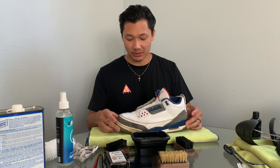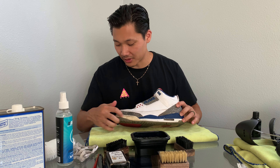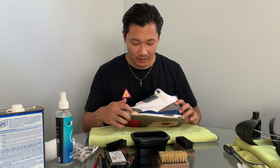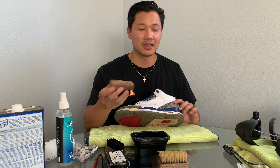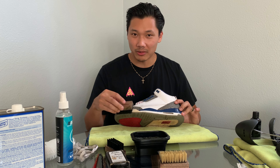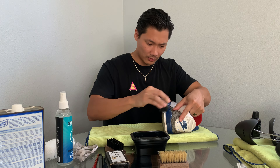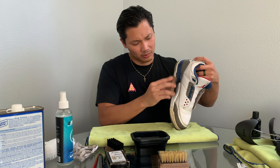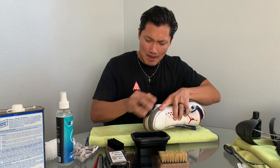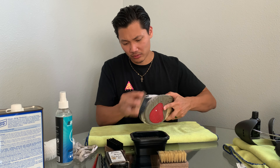The uppers are decently clean — a lot cleaner than before. Next we're going to hit the midsoles. This rubber is definitely a tougher surface; I think it just needs a light scrubbing with a stiff bristle, going gently at first, but on the rubber part I'll probably scrub a lot harder just to clean it up.